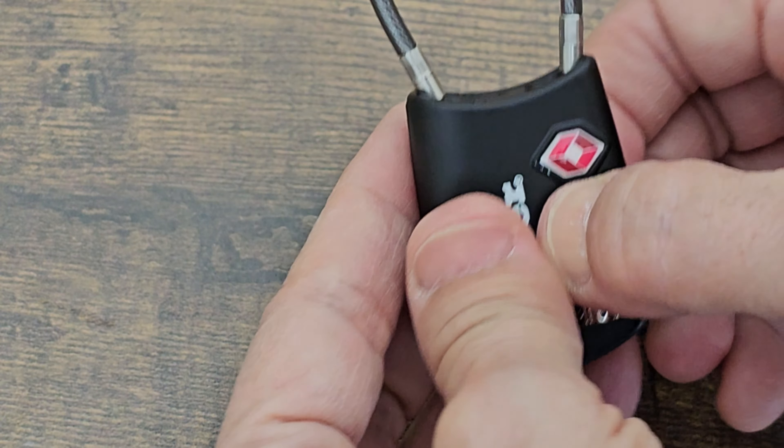Put the right cable in a little bit and then pull it toward the right. Now test the code. Perfect.